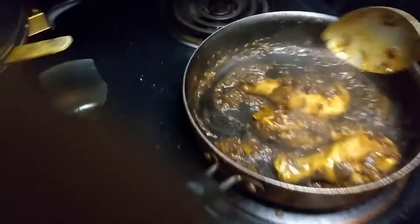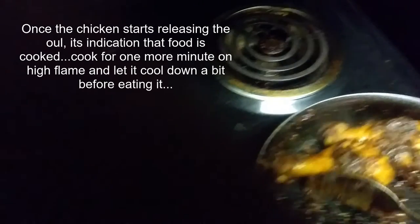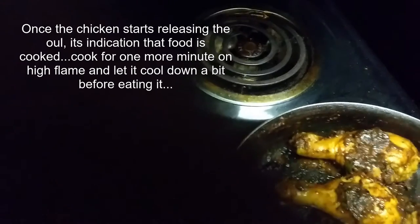After about 20 minutes of constant stirring and checking, this is how the chicken looks — the color has come through nicely. You can take a small piece and taste it to check if it is cooked. The chicken releases its own oil and moisture and then cooks in that itself. If it does not release, you can put just a small amount of water — don't put too much. You can see the oil coming out from the corners; that's when you know the chicken is done.